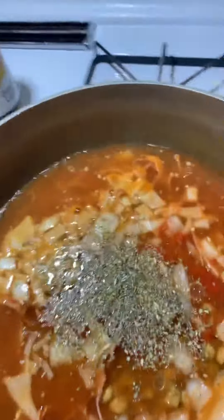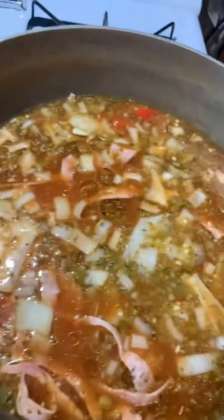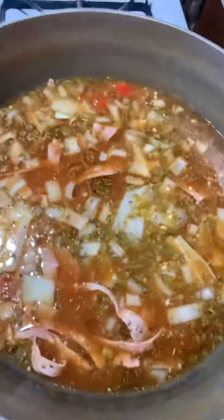This is my little twist to my gandules. And then of course the sofrito — all we need is one big spoon of that. I let that simmer for about 15 to 20 minutes before I add in my rice, and that's pretty much it. Beautiful.